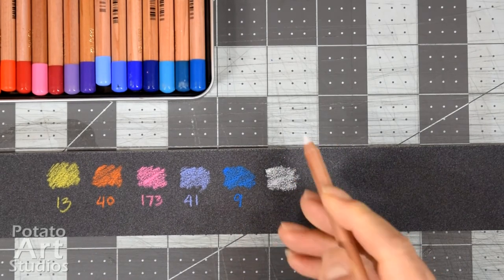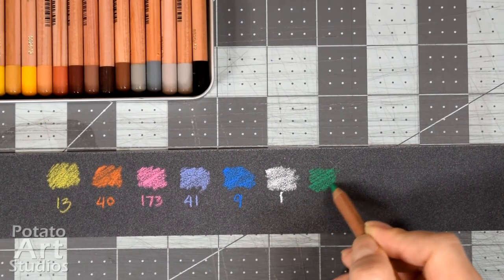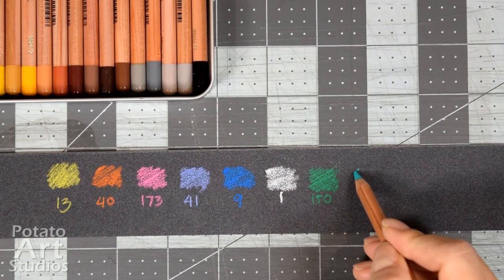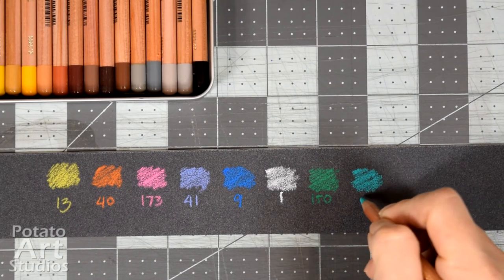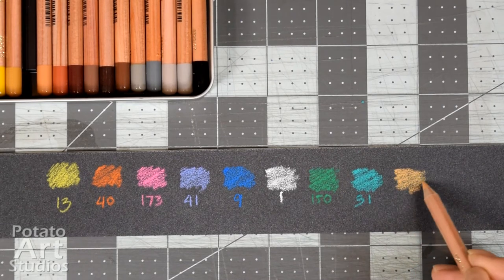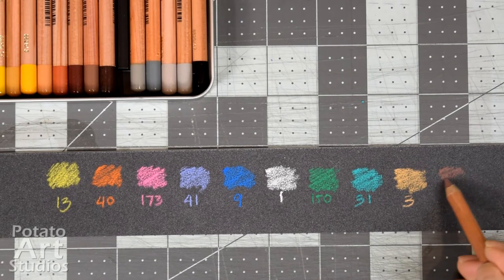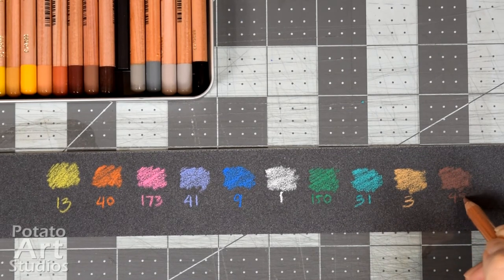If you've tried a couple of different pastel brands in the past, I would say that the color pigmentation and firmness is most similar to Stabilo's Carbothelo line and Conté's pastel line. So if you are familiar with those two brands, these are fairly comparable to those two in texture and color opacity.